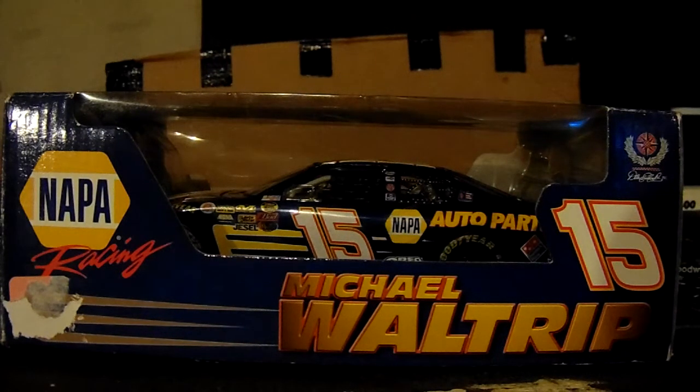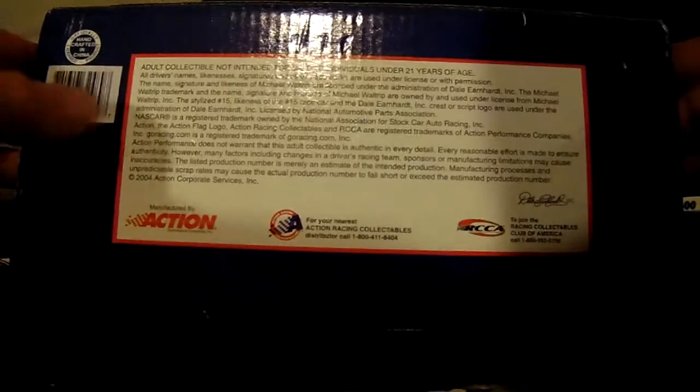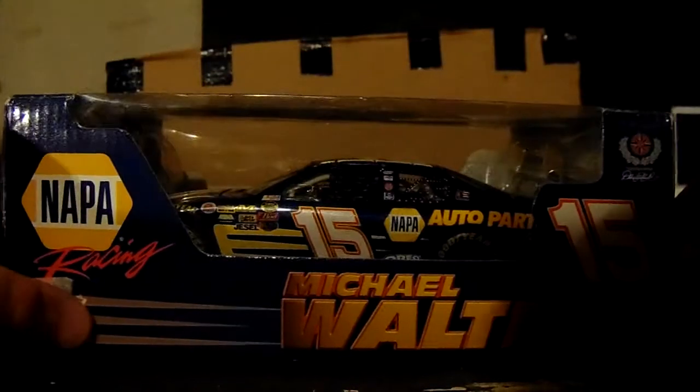Today's review isn't going to be anything very special. It's just a promo diecast from Napa. In about 2005 — actually, looking at the bottom, it says 2004.